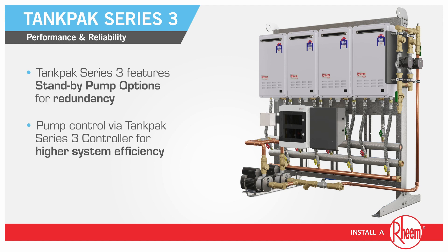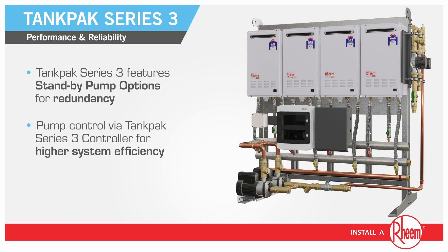Tank Pack features standby pump options for redundancy and pump control via Tank Pack Series 3 controller for higher system efficiency.